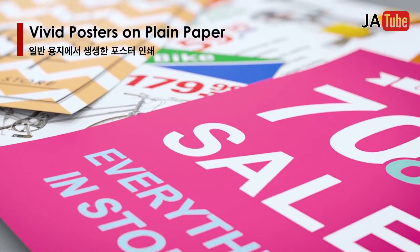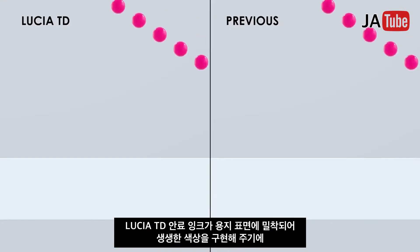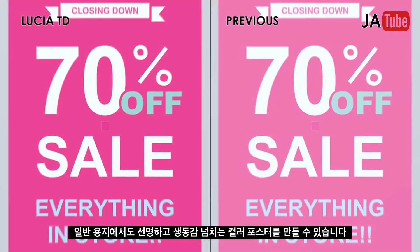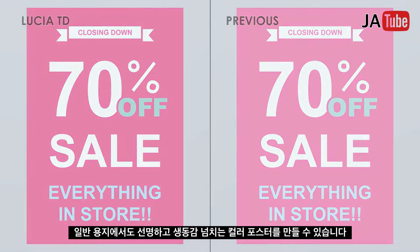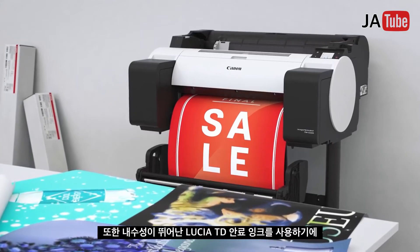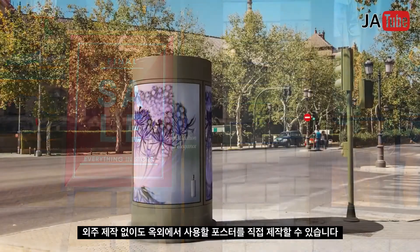Vivid posters on plain paper: pigment stays close to the media's surface, allowing vivid colors even on plain paper, so vividly colored posters can be produced without special media. Water-resistant poster solution: a series of water-resistant poster media is available, enabling outdoor posters to be created in-house without outsourcing.